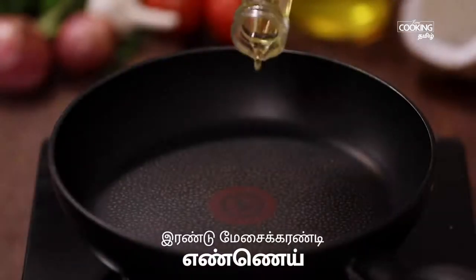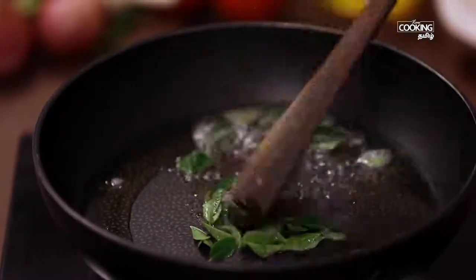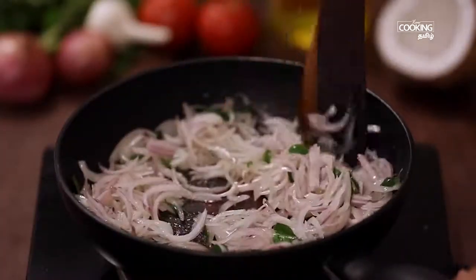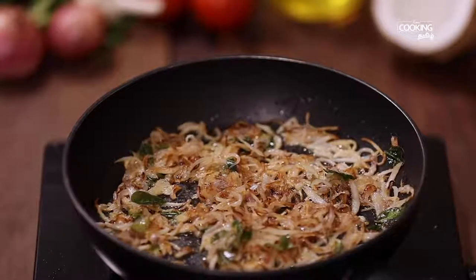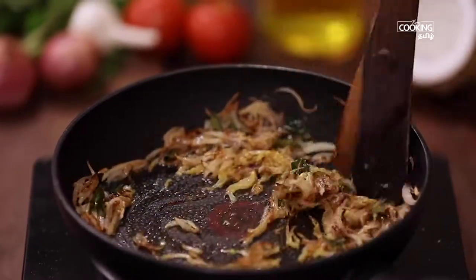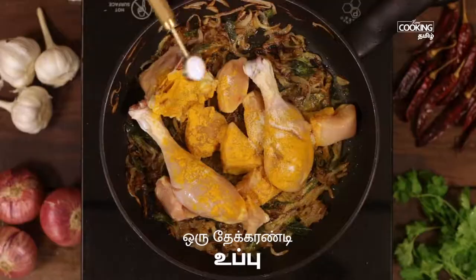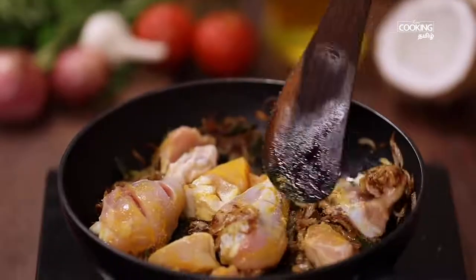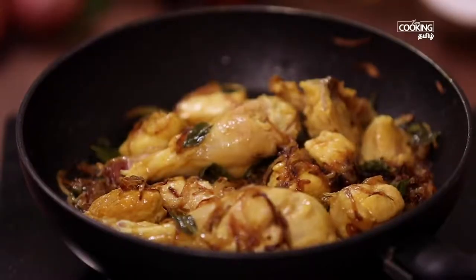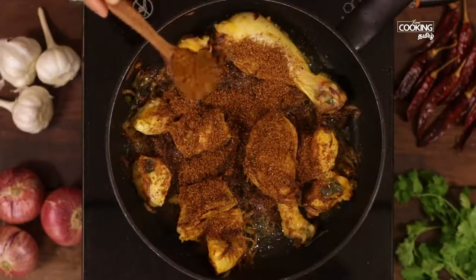Add 2 tablespoons of oil to the pan. Add some kale. Add 2 tablespoons of paste. Mix and stir, add 1 teaspoon, then add 5 teaspoons of masala into the pot.